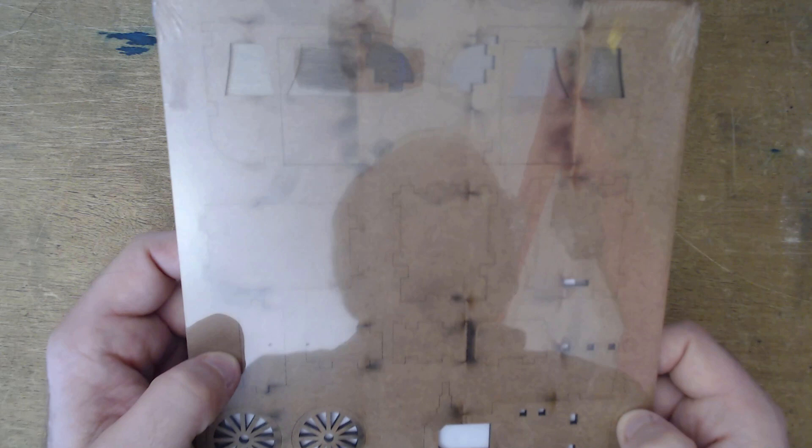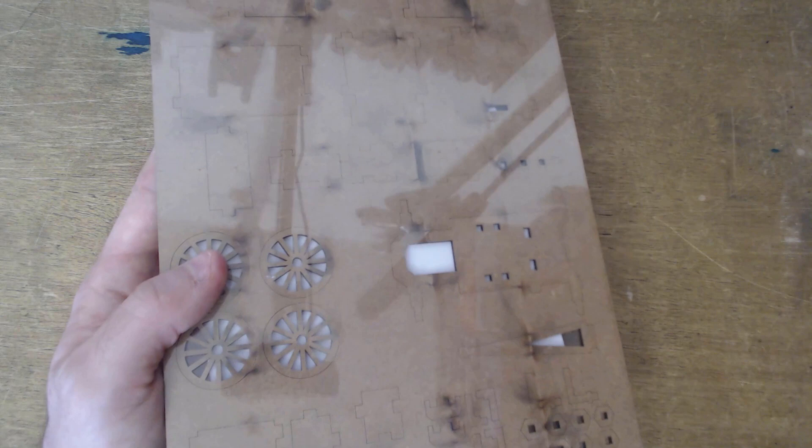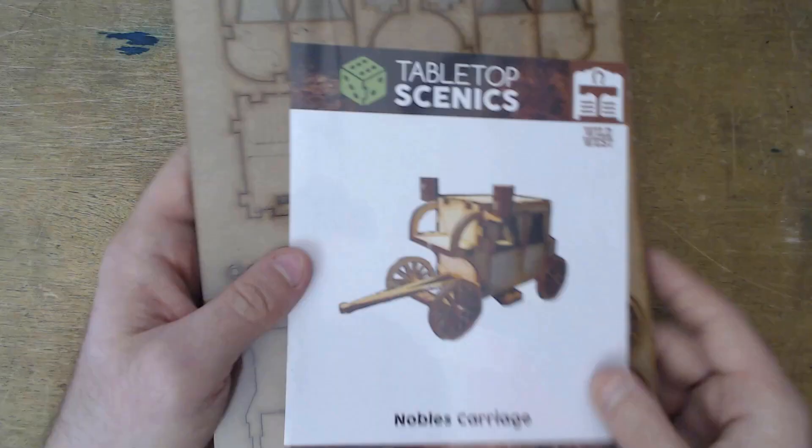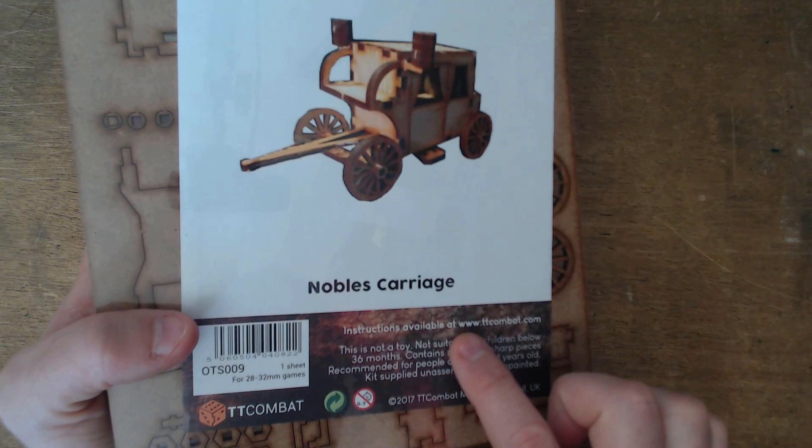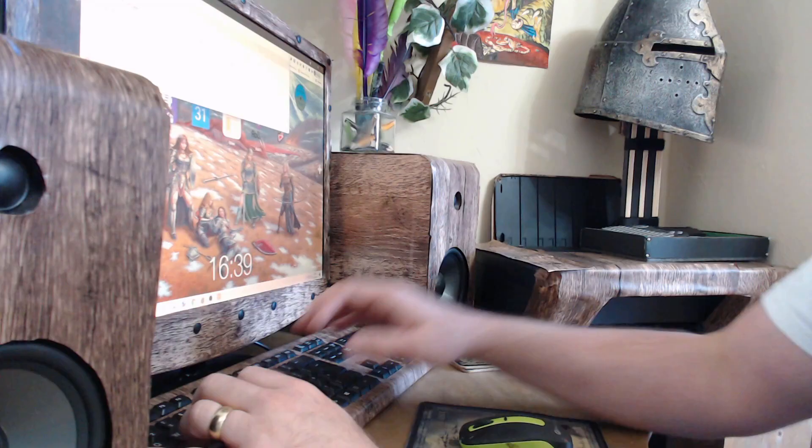It's been laser cut — you can see my reflection there. There are lots of little small bits here and there, and I'm probably not going to use some of these. Instructions are available at www.ttcombat.com.